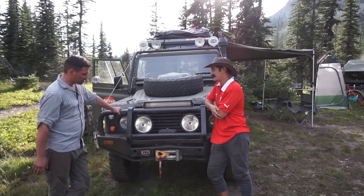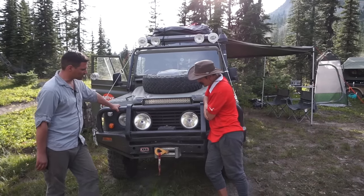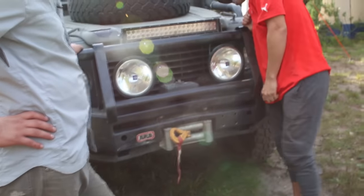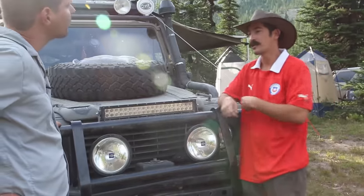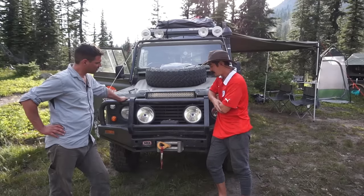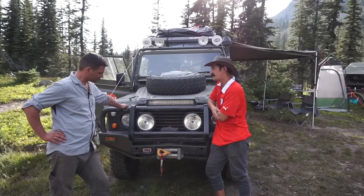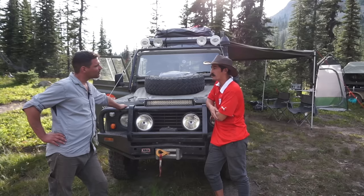You've got a winch on here — it looks like a Warn. It's a Warn winch, 9,500. It's a high-speed model, so it pulls a little quicker. Yet to use it on our trip, but it's a great tool to have at all times, especially when you're in remote places.